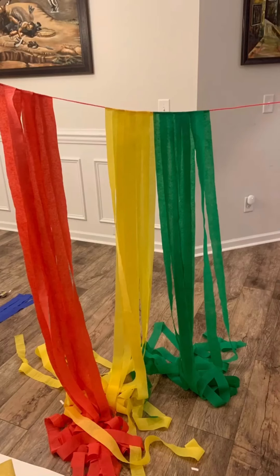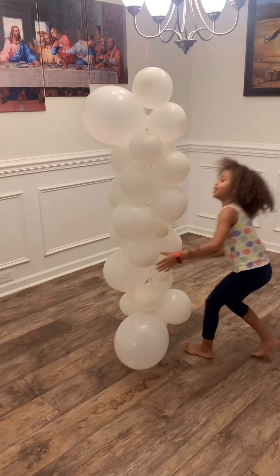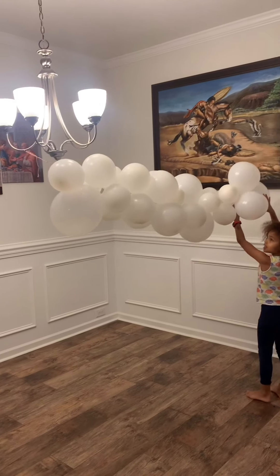What I did with the rainbow — I measured the place where I'm going to put it, which was my front door. I cut the streamers and used ball tape to put them on the rope. For the cloud, we blow the bundles up and tie them together.